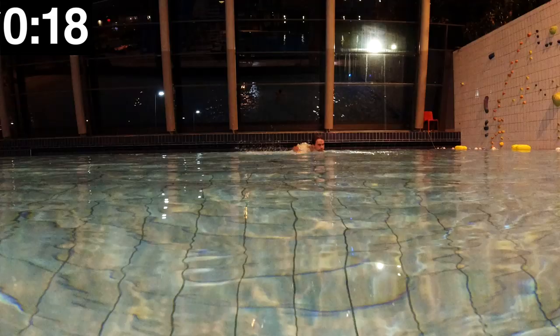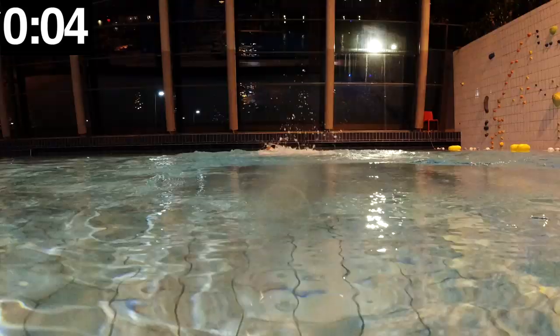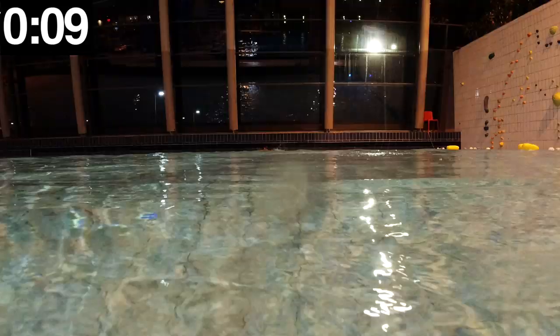As you see here, this swim took exactly 23 seconds. Now we're going to do the exact same swim but I will put my head in the water, making my body as streamlined as possible. When your body is streamlined, each stroke becomes much more effective as your body is able to glide easier through the water.